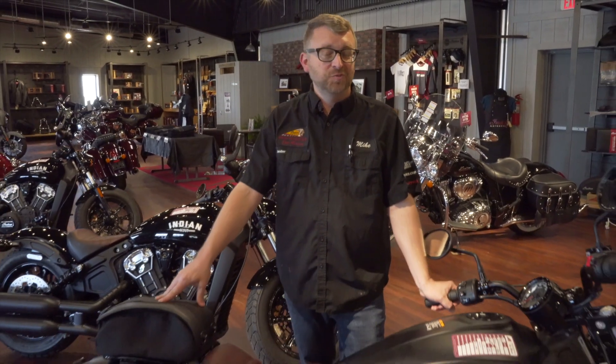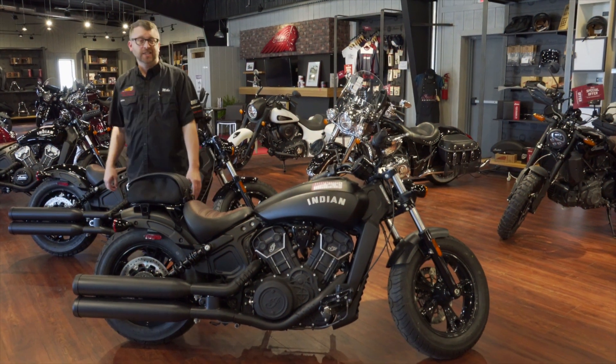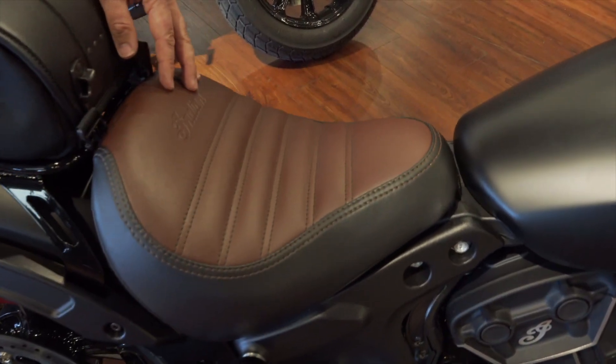Wanted to give you a couple different ideas for some accessories for your Scout Bobber. So if you've got a Bobber and you're looking to get a little bit more ride comfort out of it, you can go with their comfort seat. It's a little bit thicker and a little bit wider than the stock seat.